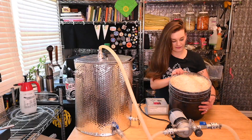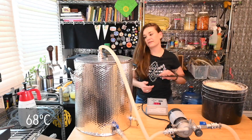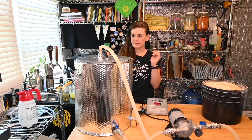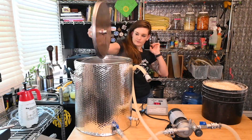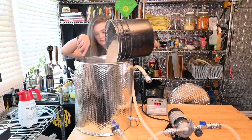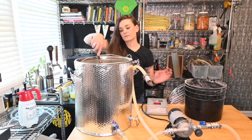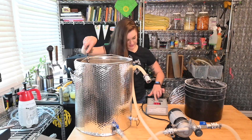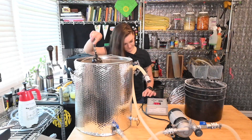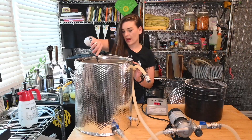We are at just over 155 so we can now mash in. I'm gonna turn my temperature down to 150, because that is what we want for our mash. I want to get it a little drier because raw beers are supposed to have more body than typical beers.